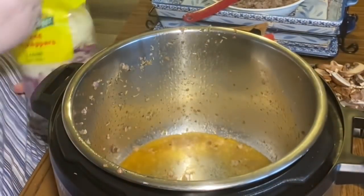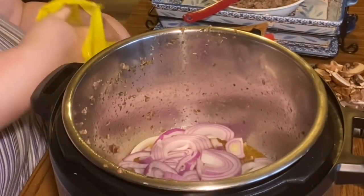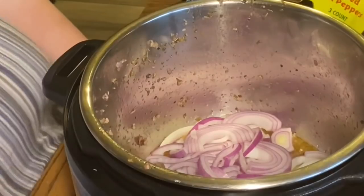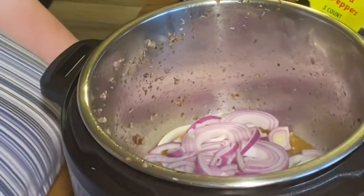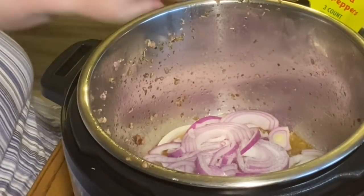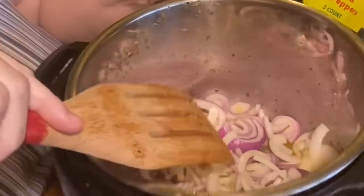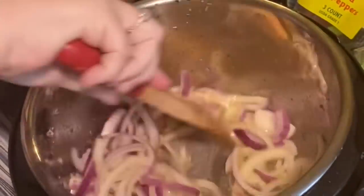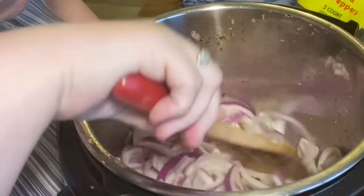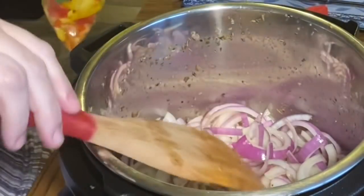With the grease still in the pot — we didn't add any oil, this is just the grease from the sausage — we're going to brown the onions. Some peppers may have fallen in but that's okay. Whenever you sauté onions, remember to always add a little salt. The reason is that salt draws out the liquid from the onions and helps them caramelize better and cook down faster.